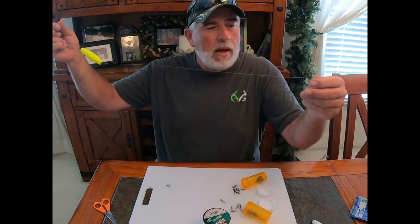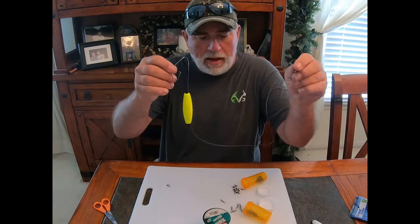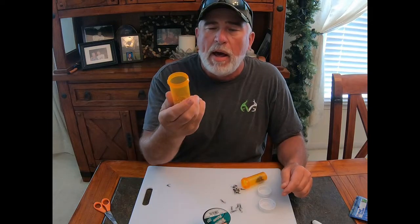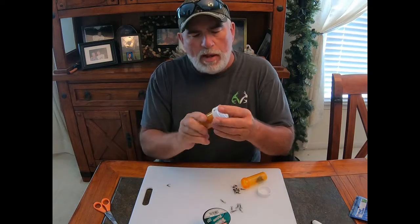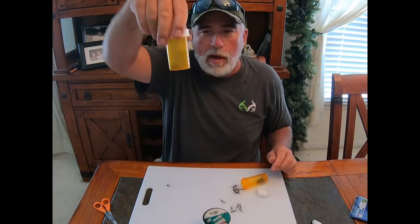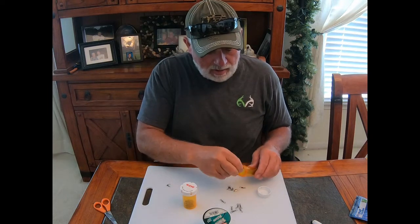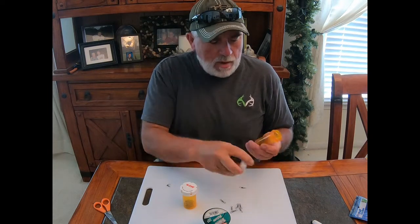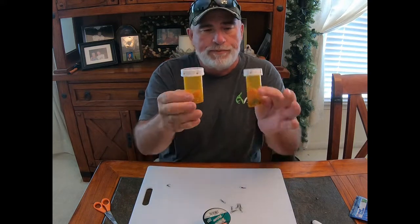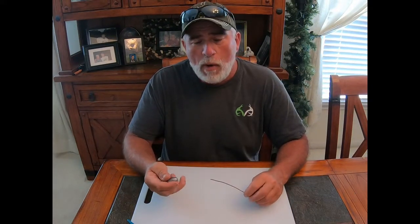Mud cat, channel cat, blue cat, and flathead — I've caught them all. Before I forget, I actually put my supplies in medicine bottles. It's an easy way to keep them — they're dry, they don't rust, and you can see when your inventory level is getting low. Snap swivels, barrel swivels — save your medicine bottles.